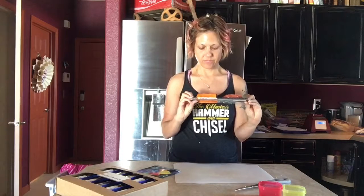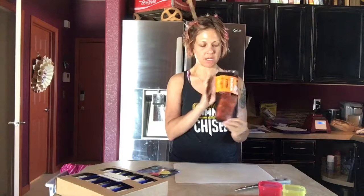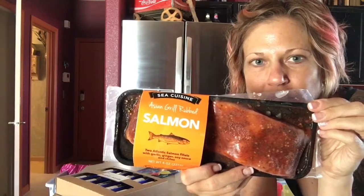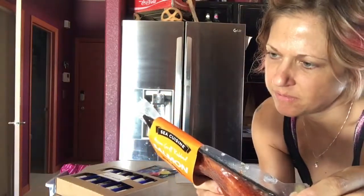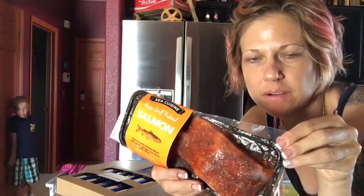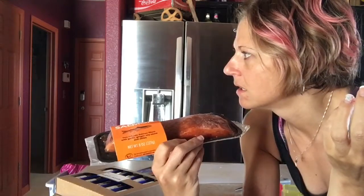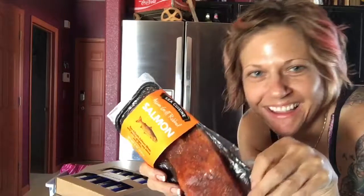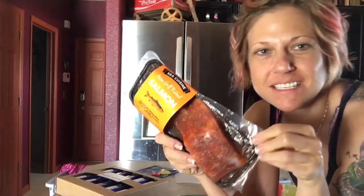I'm having salmon today. Sometimes I don't trust myself with my cooking skills, so I buy them like this. I love these because they use what's called honest ingredients. It's already flavored — this is aging grill rubbed. Each of these I think is about four ounces, and then I can just put them in the oven.